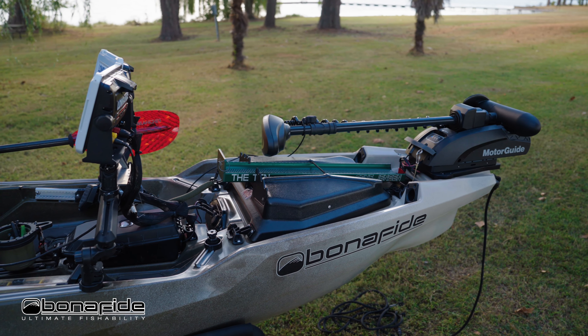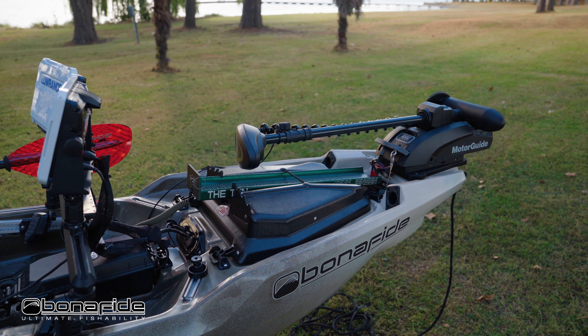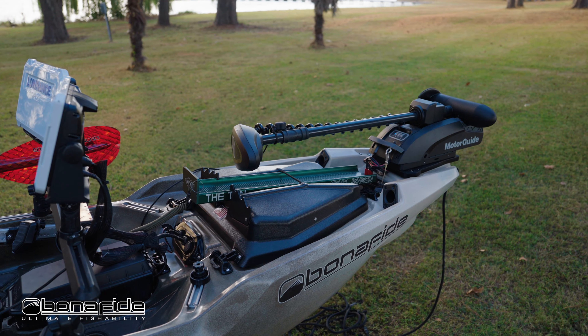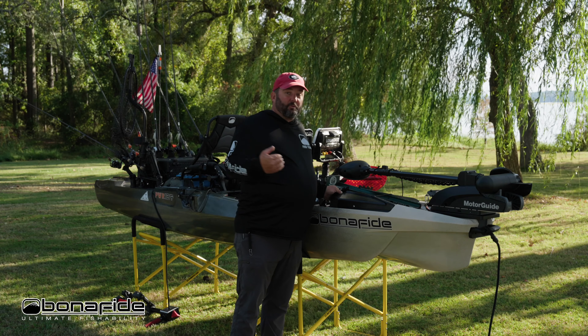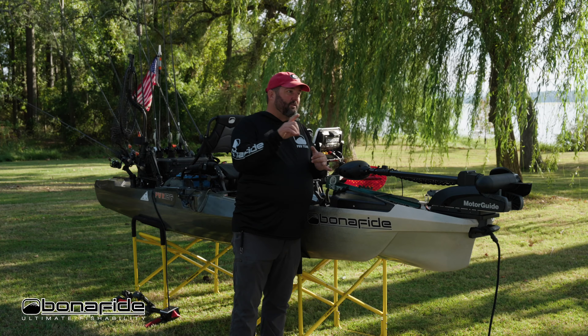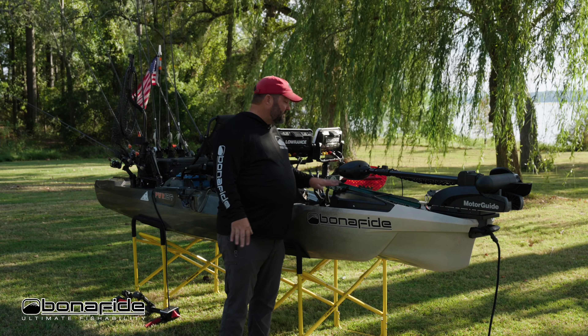The hatch has a ton of space. When I opened it up I was trying to figure out everything I could put in here. It will fit a 100 amp hour battery, a 60 amp hour battery — any kayak battery you want — with room to spare. You can slide rods in, camping gear, there's just tons of space.